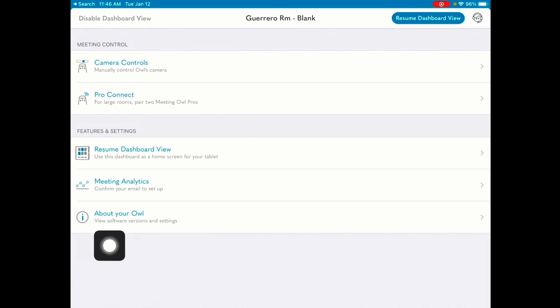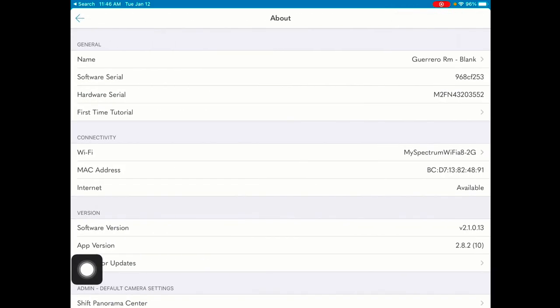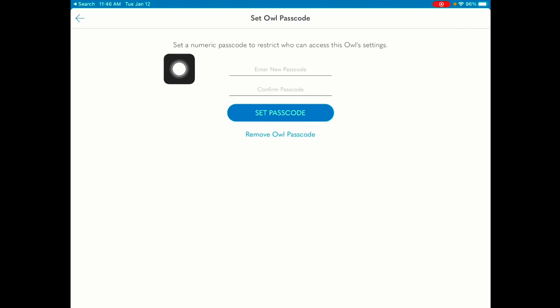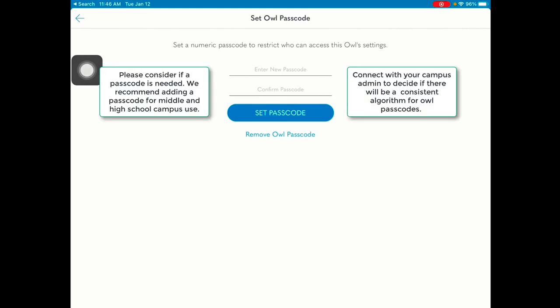Head back to 'About Your Owl' once your owl is up to date. It's important to take a look at how to set your owl passcode. Here you'll see that you can set a numeric passcode to restrict who can access the owl's settings and lock out other users from navigating and controlling your owl without your permission.